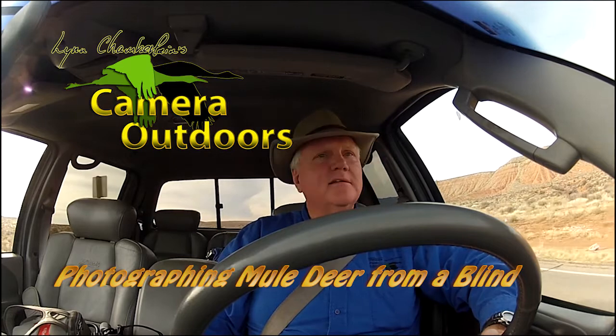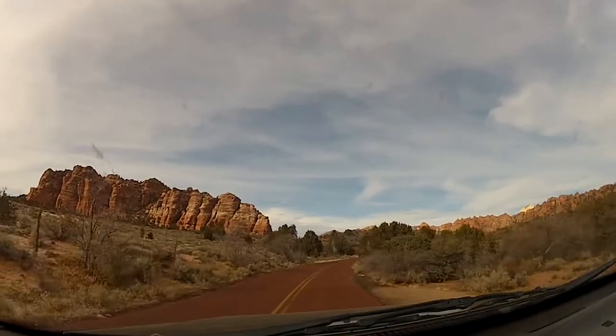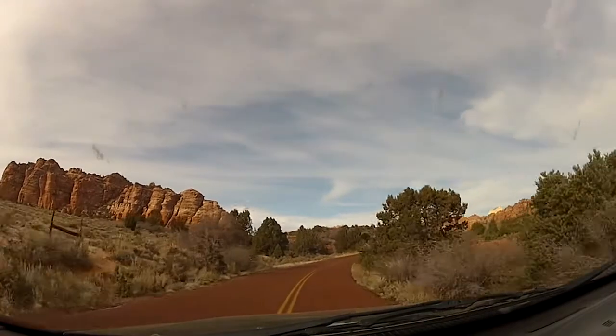I'm professional outdoor photographer Lynn Chamberlain. Today we're headed for an area near Zion National Park to photograph mule deer from a blind.